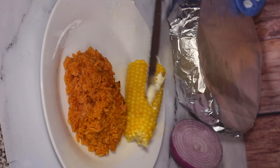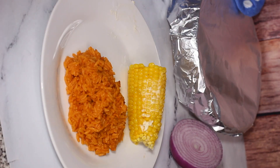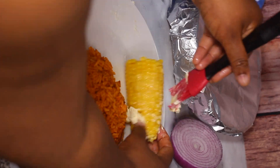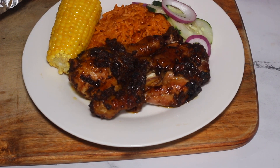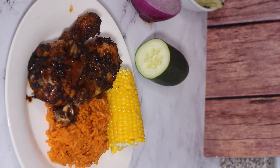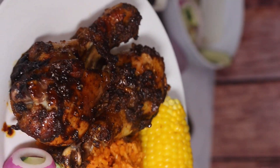That's it for today's dinner! I made myself a plate with the rice, the corn, the chicken, and the cucumber salad, and it was absolutely amazing. I hope you guys enjoyed making this dinner with me. Thank you so much for watching — don't forget to like, comment, and subscribe to my channel, and I'll see you guys next time. Bye!